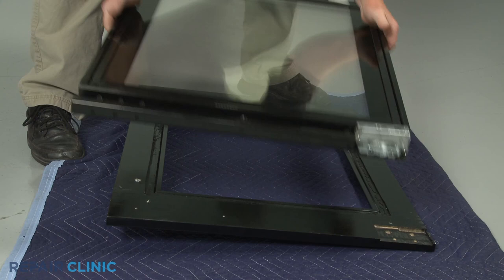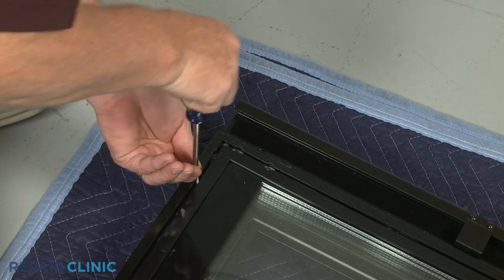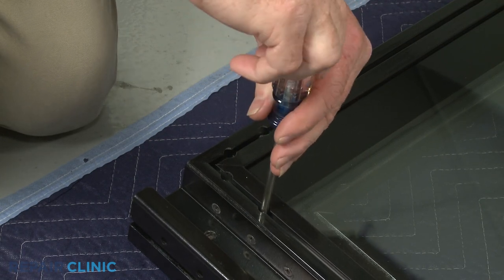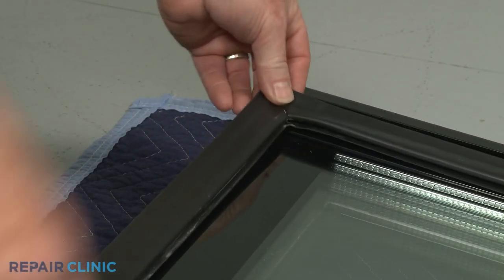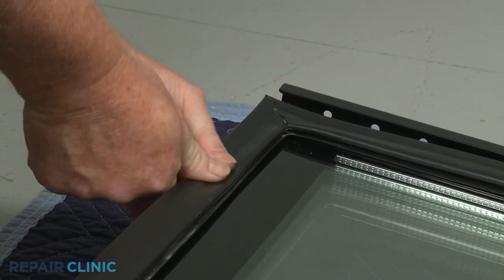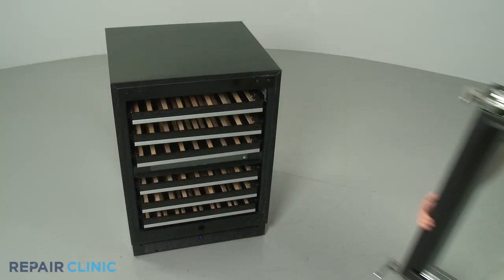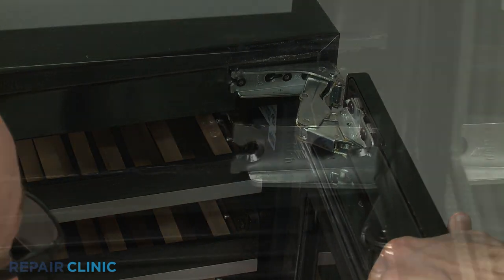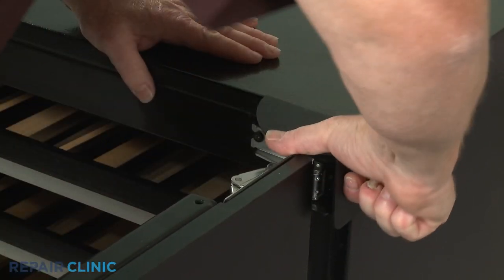Re-align the custom panel and secure it with the screws. Starting on a corner, reinsert the gasket into the channel on the liner. Re-install the door assembly by aligning the hinges on the screws threaded into the frame. Slide on the hinge covers, then tighten all four screws.